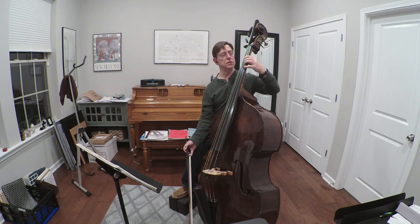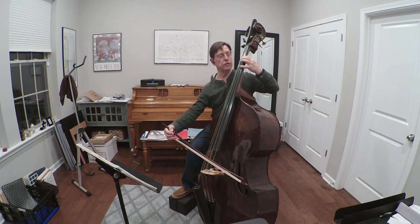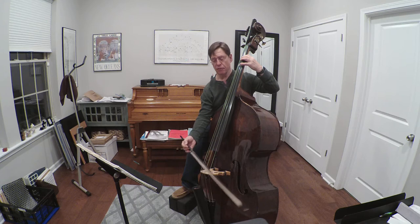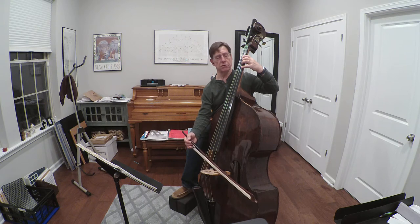So that tells us where our first position is. If I take that E and then put a first finger across to the G string, I still have a fourth. So if I want to do a fifth, I have to use first finger on the D string and fourth finger on the G string.